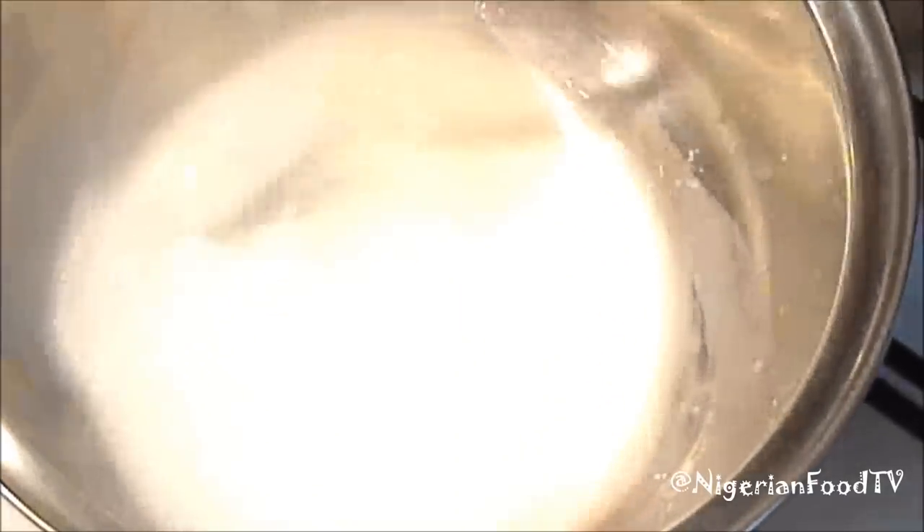Now add the boiling water to the pot and mix, just like you normally do with pap or ogi. The consistency should be very thick but with no lumps in it. Adding hot water helps to prevent the formation of lumps and also cuts down the cooking time.